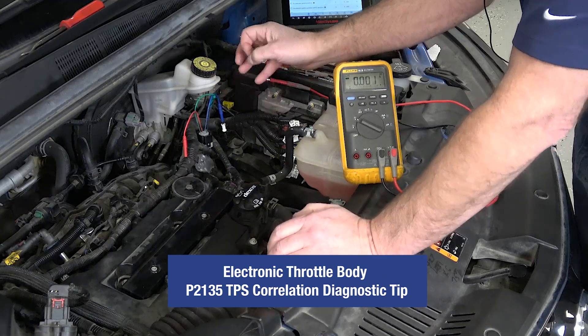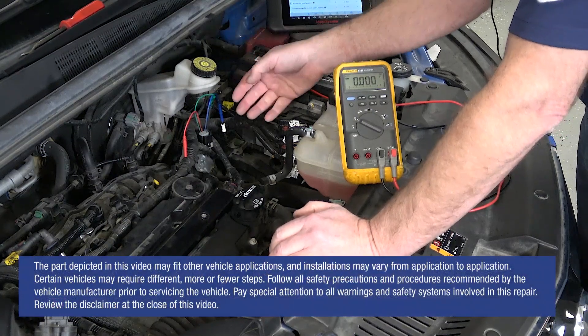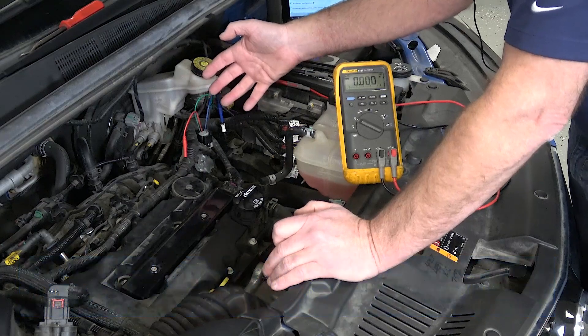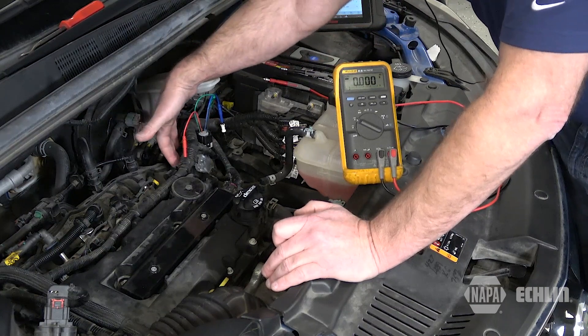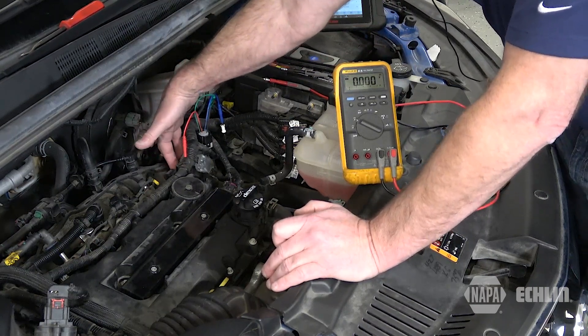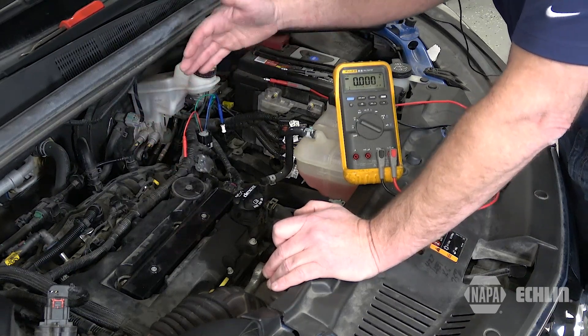You may find yourself needing to diagnose a DTC P2135 on a vehicle with electronic throttle control, such as this 2017 Buick Encore with a 1.4 liter engine. A P2135 indicates that the two throttle position sensors in the electronic throttle body are in disagreement with one another.